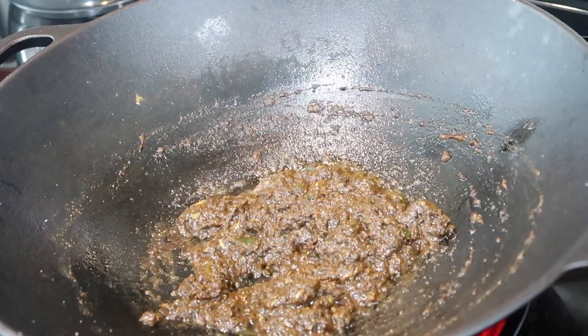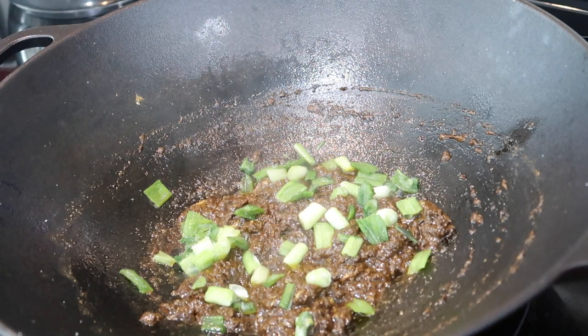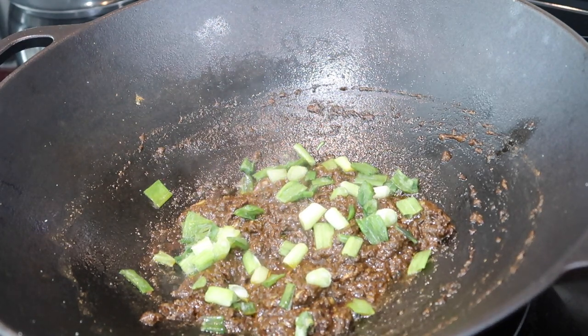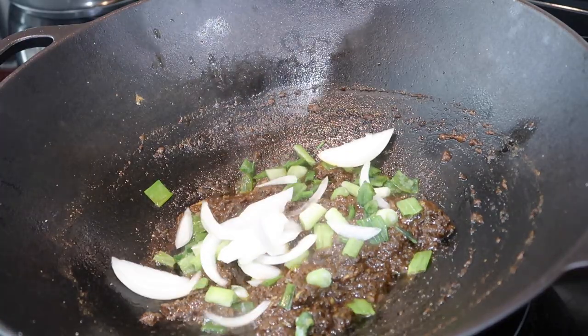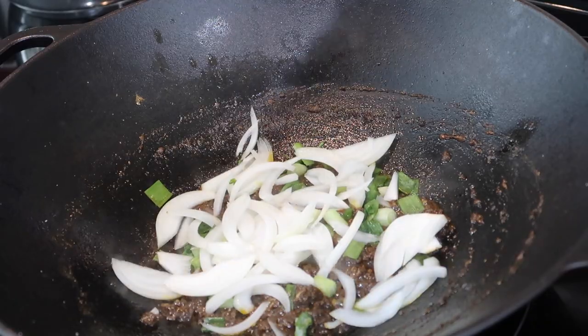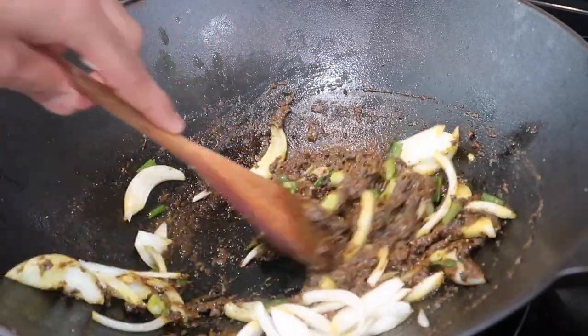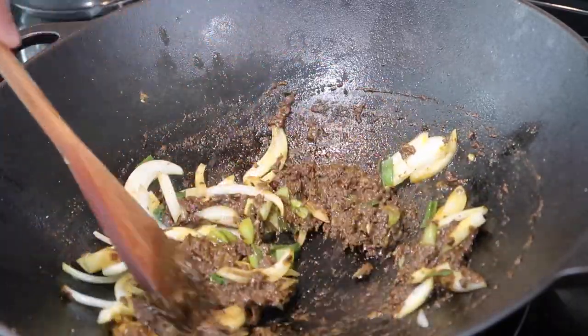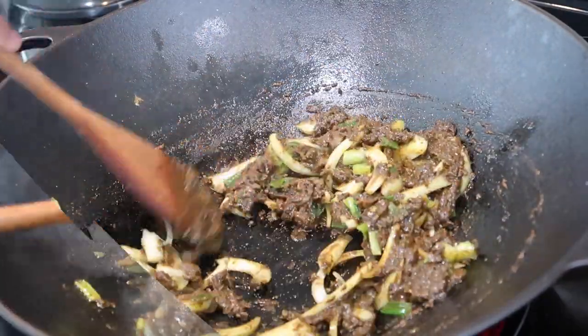After the curry mixture has been cooking for about four to five minutes total, it's time to add in your green onions or scallions as well as the sliced onions from earlier. A big tip: buy a large bunch of scallions from the grocery store, wash them, chop them up, and stick them in your freezer — you'll have scallions whenever you want. I'm going to sauté this until the onions cook down for about two to three minutes.